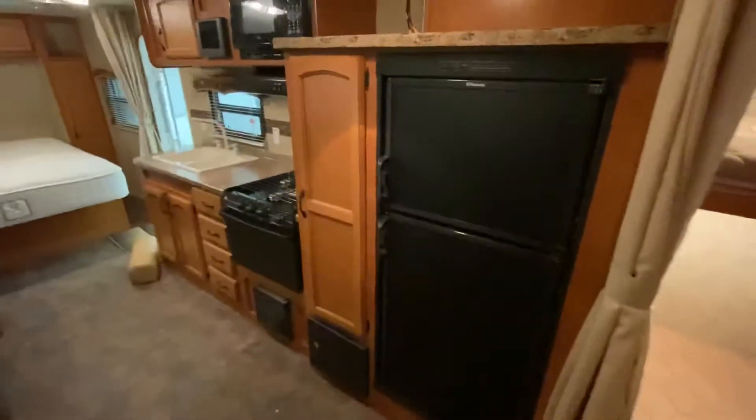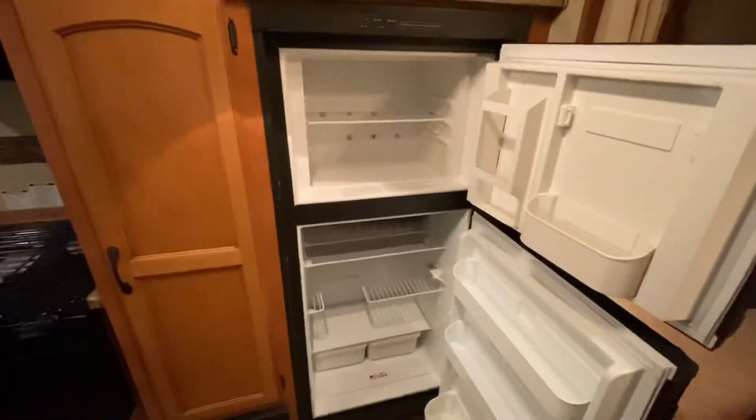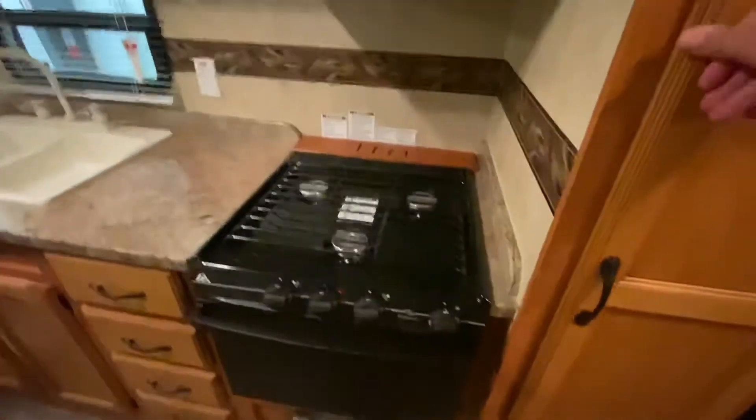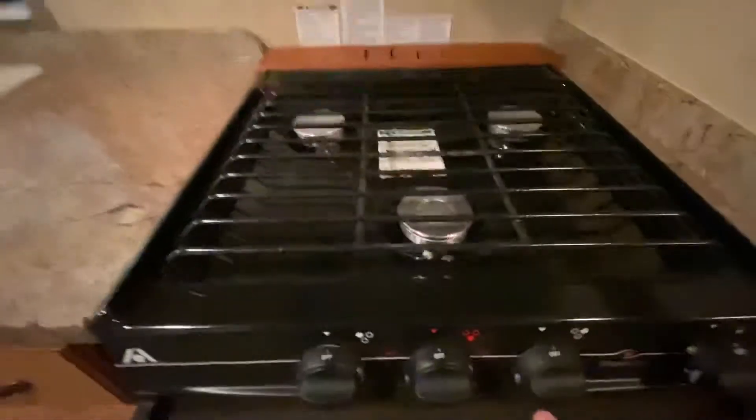Down the kitchen side, you've got a full-size fridge as well as a freezer, all of which is in great shape. Up top, it really does not look like it was used very much at all. Nice pantry area, and below that is your breaker box. There's also a microwave, range hood, and gas stove — another appliance that really does not look like it was used very many times.